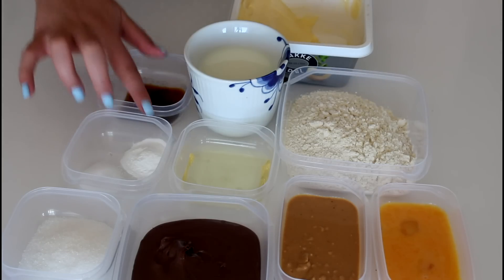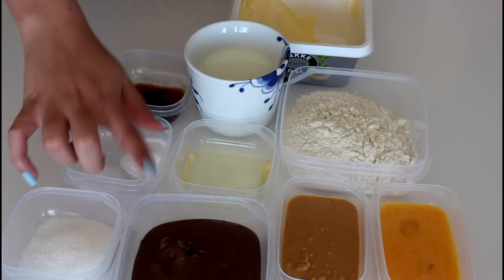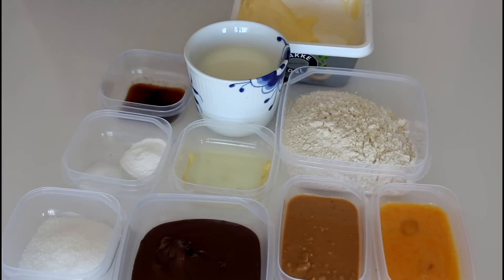So let's get started. What I'm going to use for my pancakes is some milk, flour, vanilla extract, baking powder, salt, oil, sugar, Nutella, and peanut butter — I'm using a chunky peanut butter today, but just use whatever peanut butter you like.